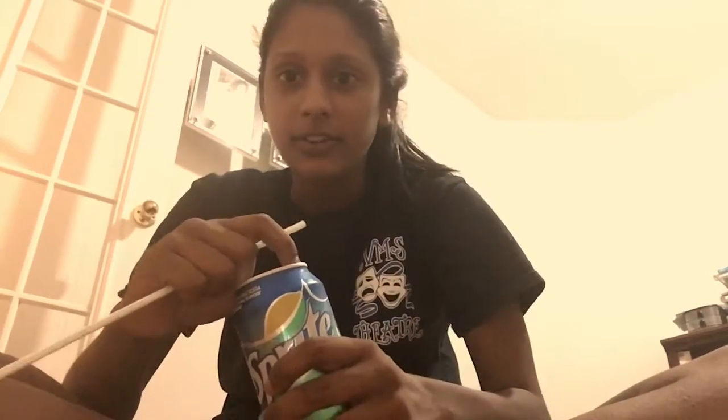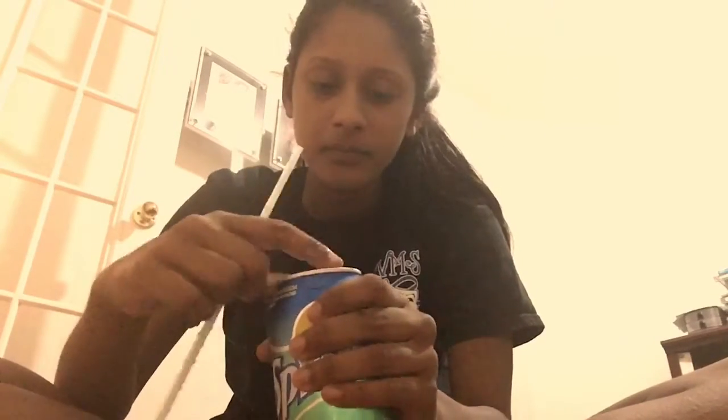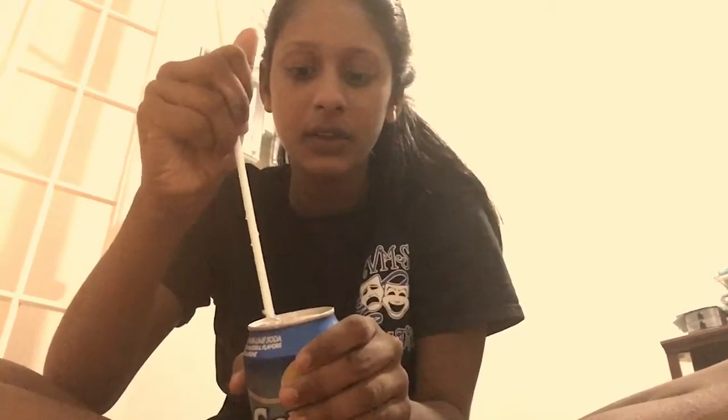My last life hack is with the straw and this Sprite. It's actually really simple — I just learned it. So you flip the tab open, you open it like this, you put it like this, and then look — you have a neat little opener. You do it a couple times and then you put your straw through like this, and you have a little opener. See, it goes through that.